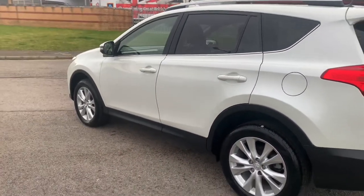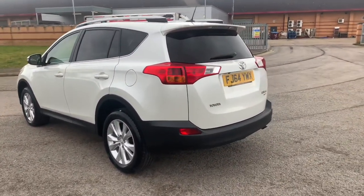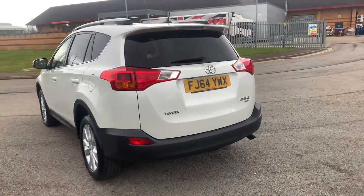Tinted windows on the rear as you can see, and roof rails fitted on the top as well, so great for weekend activities like bike riding or other activities.